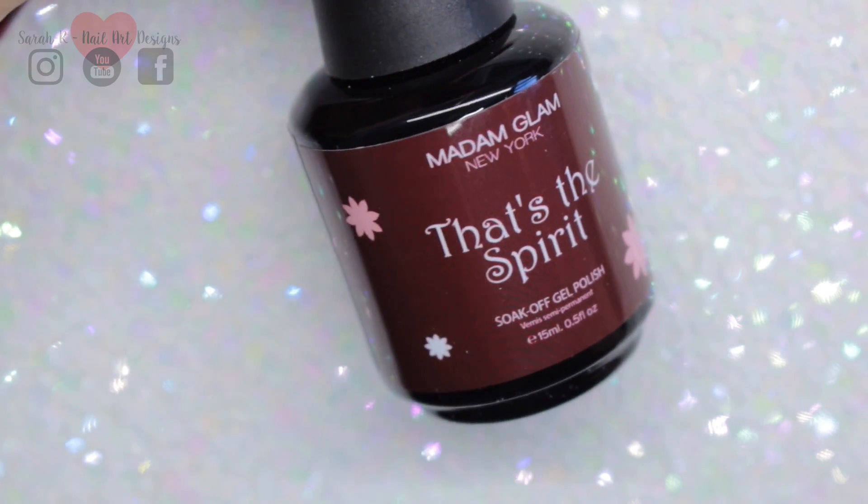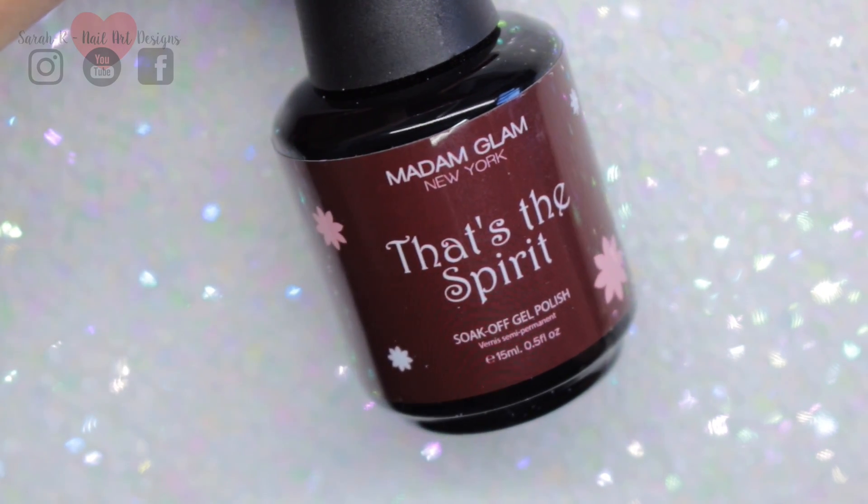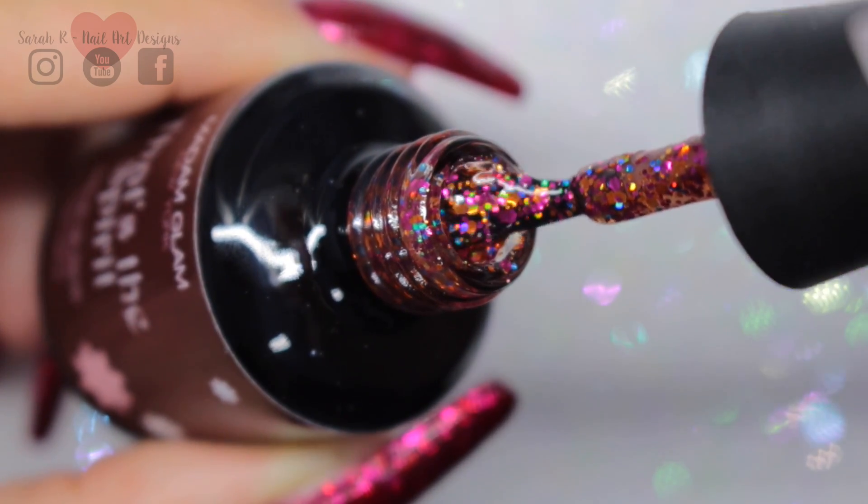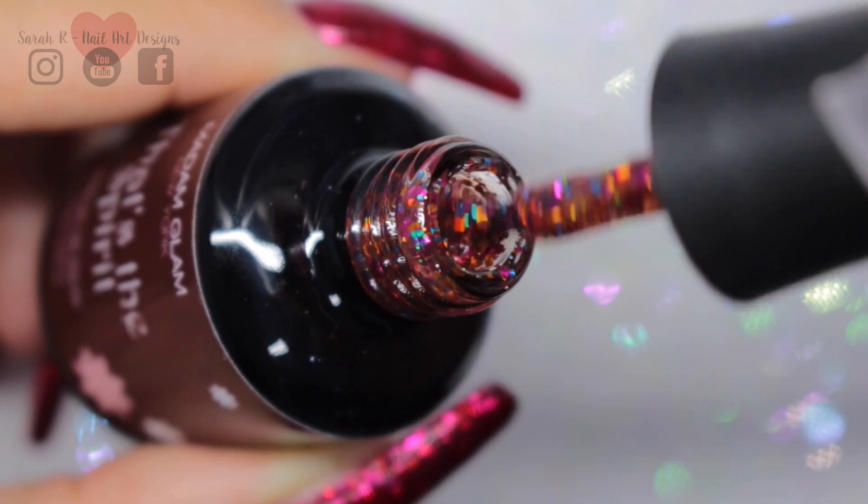Then we have That's the Spirit. This has got loads of colors in — there's blue, there's pink, there's gold, there's amber — really, really pretty, just like a party on your nails.